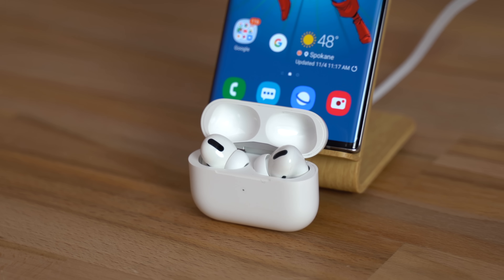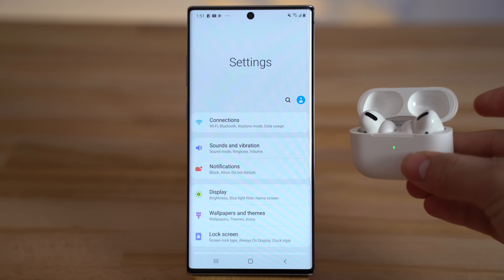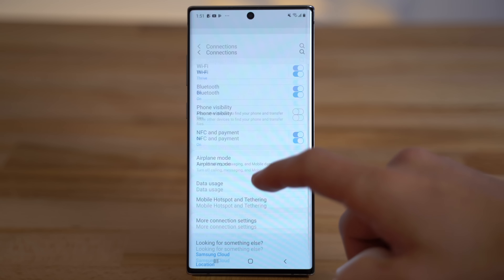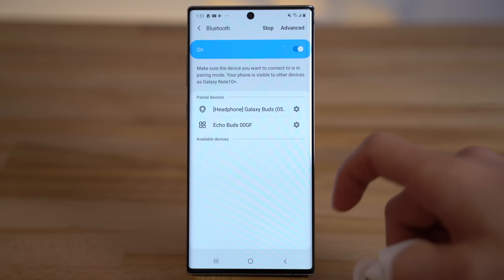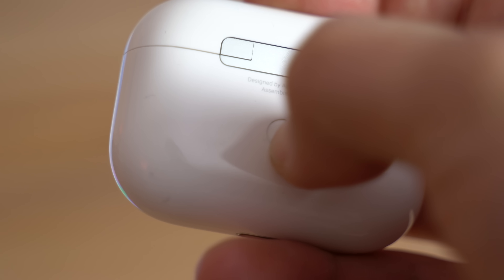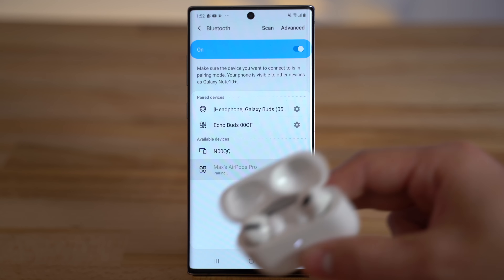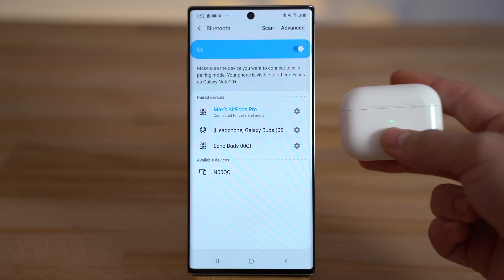Let's go through how to pair the AirPods Pro to your Android smartphone, as well as which features work great for Android users. First, make sure your AirPods Pro are in the case, then go into the Bluetooth settings and press and hold the button on the back of the AirPods case to enter pairing mode. Keep holding the button, then tap on the AirPods Pro when they show up in the available devices menu, and you're done!